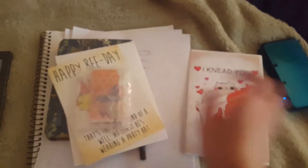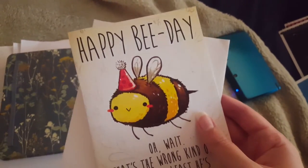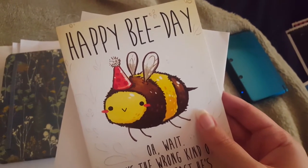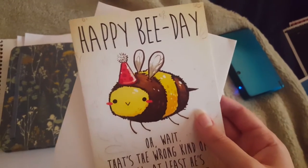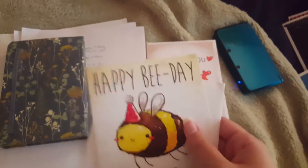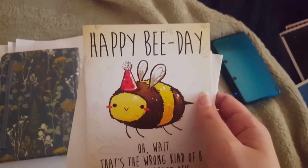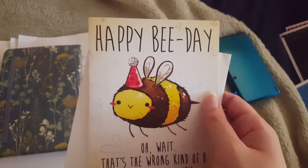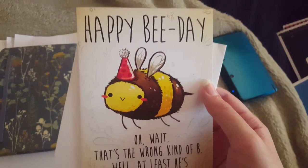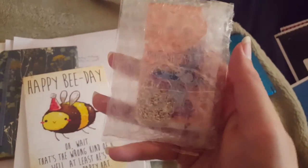I also got some cards for my sister. Her nickname is B or Bebop, and her birthday was October 10th. For her I got the 'Happy Bee Day' card — it's a triple pun: bees, bee, bee day! It's another thing from Michelle's Etsy shop. It's got a bee wearing a party hat, which is really cute, so I'm going to send this to my sister.